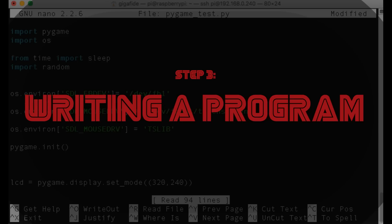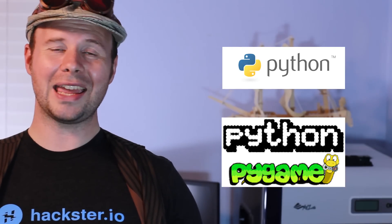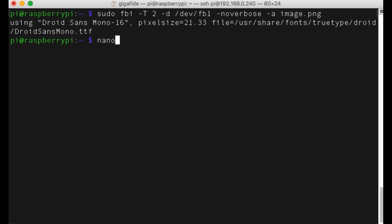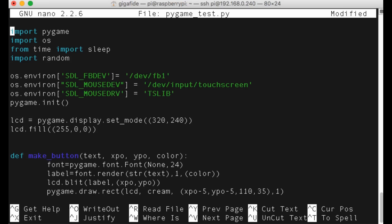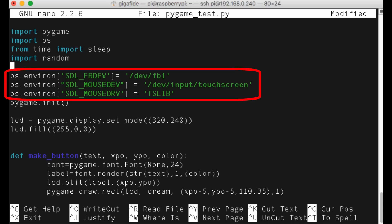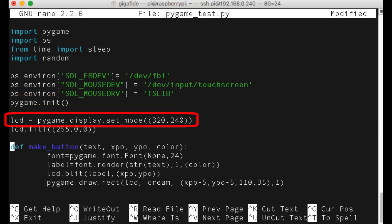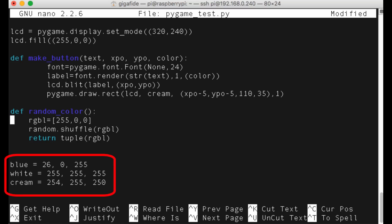Now that we got the LCD and touchscreen capabilities working, let's write a program that utilizes it. I decided to go with Python because it has a nice Pygame library that allows you to write touchscreen applications. So create a new Python file and import these libraries. Then we'll need to set up the OS environment so that it projects to the LCD screen as well as enabling the touchscreen capabilities. Then we can initialize Pygame.